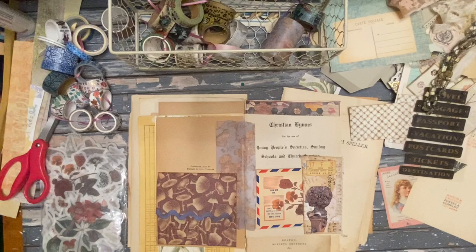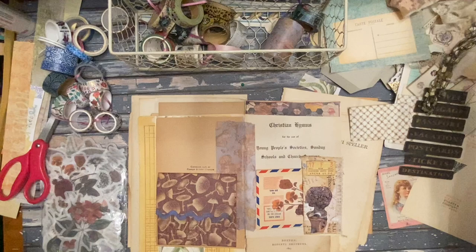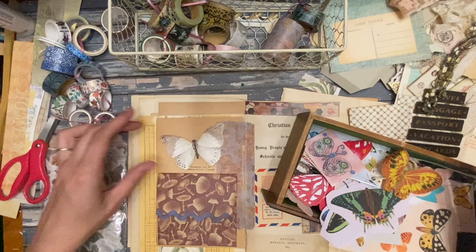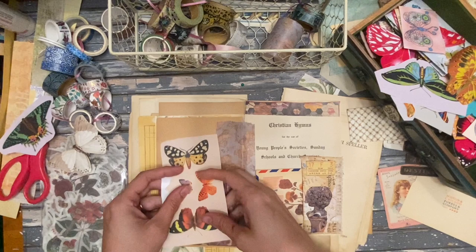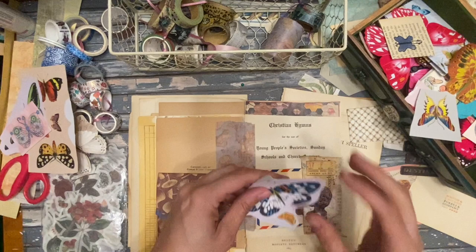Going to a graduation party today. What do we need here — I feel like maybe a butterfly. We've got mushrooms so a butterfly makes sense. Oh, this one's really pretty, it's kind of shiny. Let's try a bright color one. No — this one, this one. No, what the heck, nothing looks right. That's not too bad — that's a maybe.